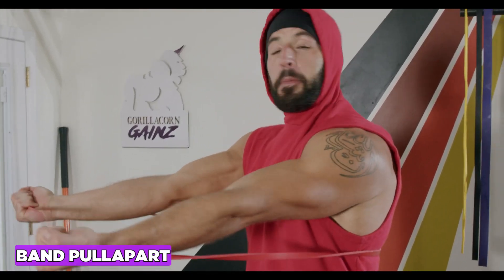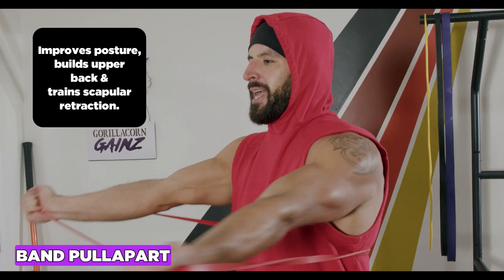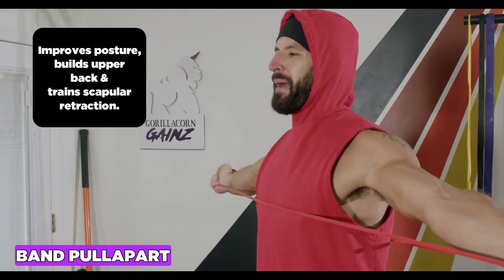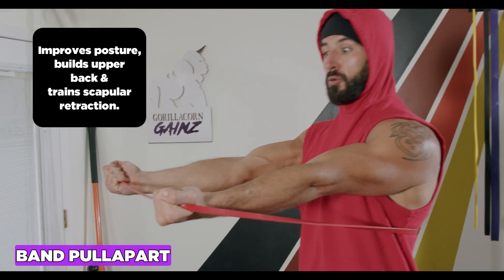The band pull apart improves posture and strengthens all of your upper back muscles, including the rhomboids, the traps, and the lats. It also trains scapular retraction — pulling the shoulder blades back. You can do it with an underhand grip, which winds the shoulder into external rotation, targeting your lower traps more, which pull the shoulder blades down and mobilize the shoulder girdle.